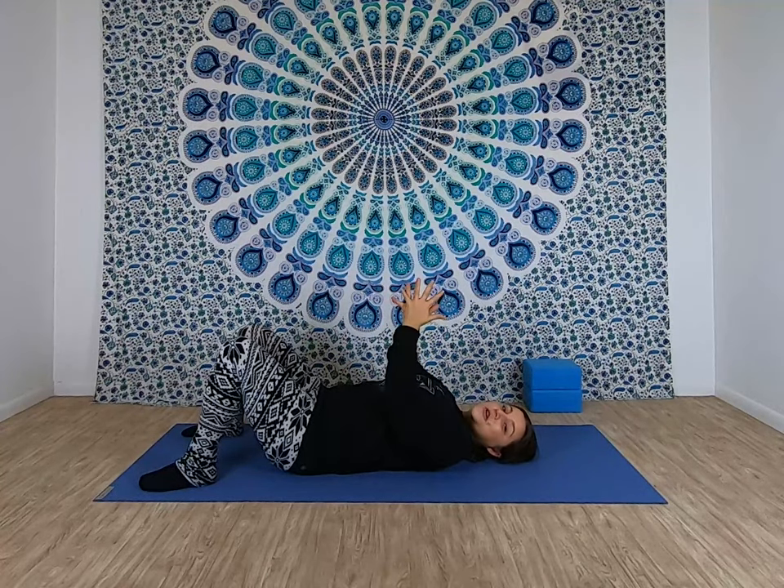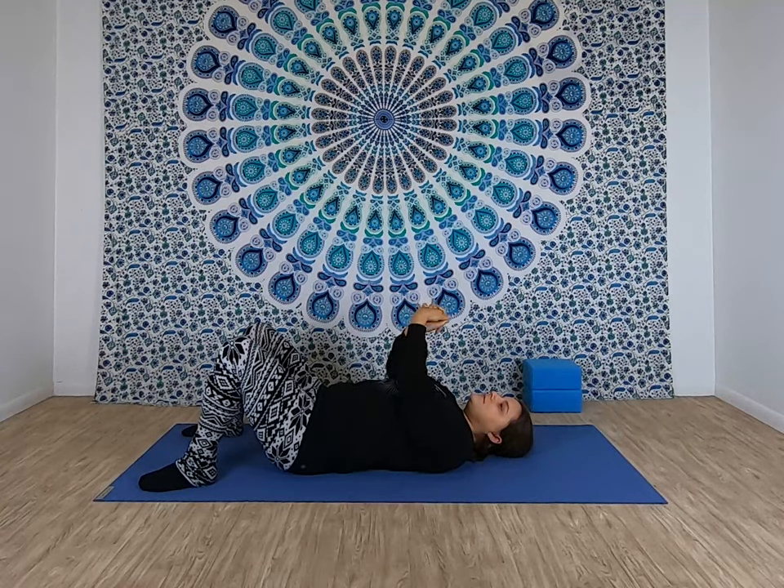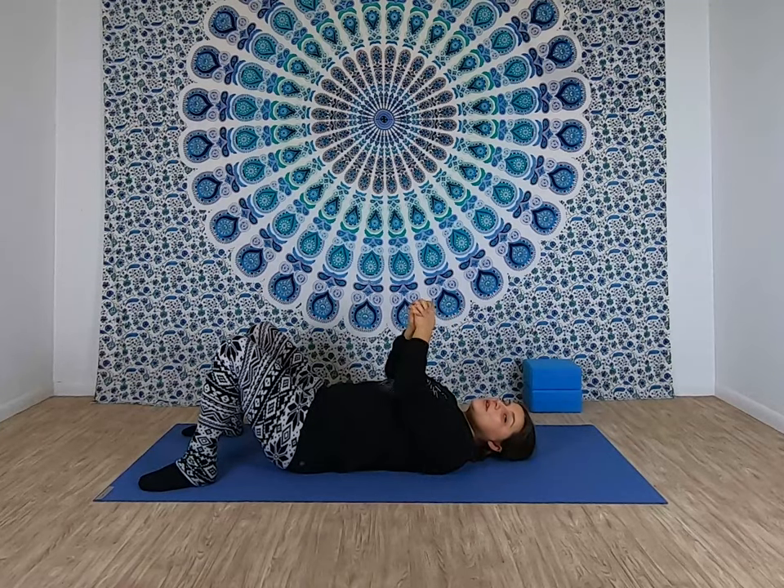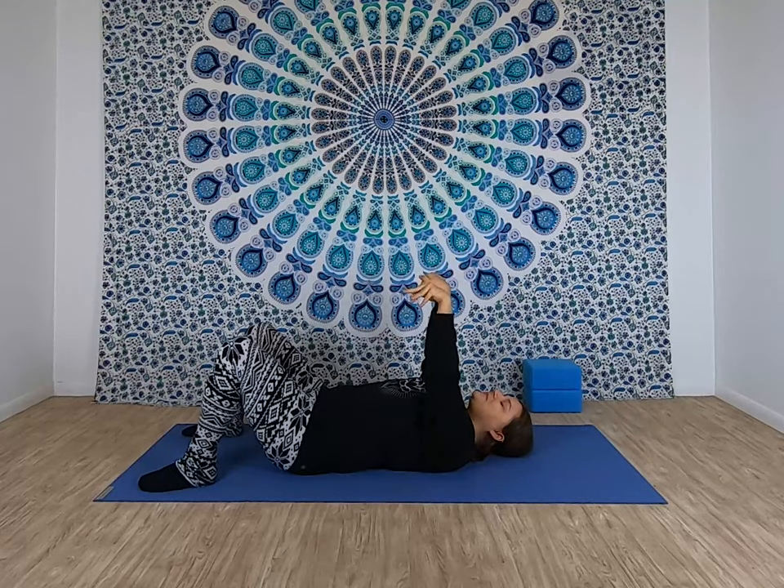Now bring your hands in front of you and clasp them together. And then gently start to draw circles or figure eights with your wrists. Slow that circle down and change the direction. And slow those wrist circles down again, keeping your hands clasped. Flip your hands around so you're pushing your palms up toward the ceiling and then let your hands slowly peel apart — maybe find some stretch there in your fingers. And then give your wrists a couple circles, maybe a gentle little shake.